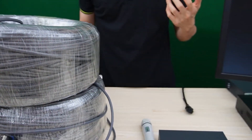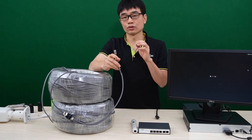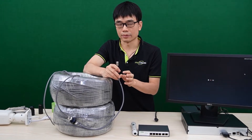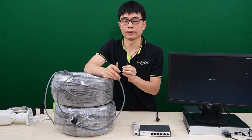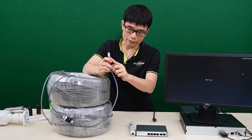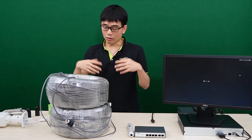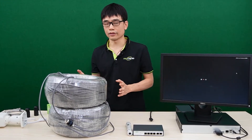Before we connect everything together, there's one thing I'd like to emphasize. It's very important to choose CAT5 or CAT6 cable made of 100% copper, because 100% copper guarantees the power loss will be minimum. The second thing is the connector — if you don't have a well-made RJ45 connector, you may lose the signal. We can always test the cable with the whole system before we put it in the field.